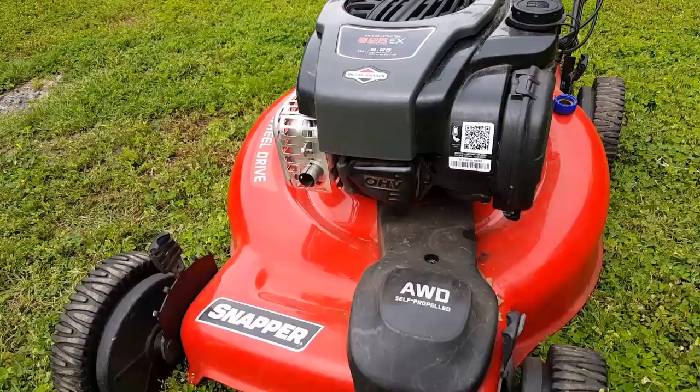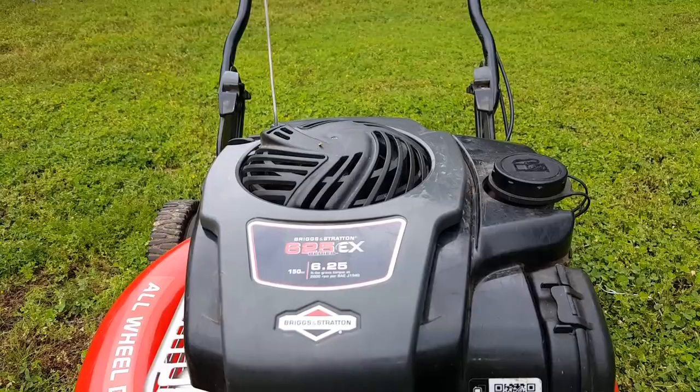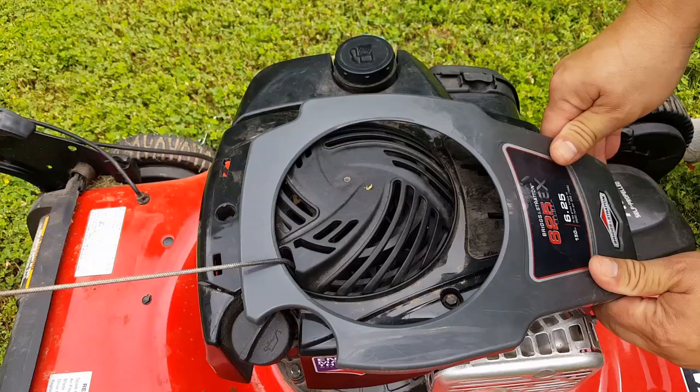Welcome to the channel. Today's project is a Snapper all-wheel drive lawnmower. The problem with this mower is it hit something while mowing and eventually stopped. Let's start by removing the top cover.